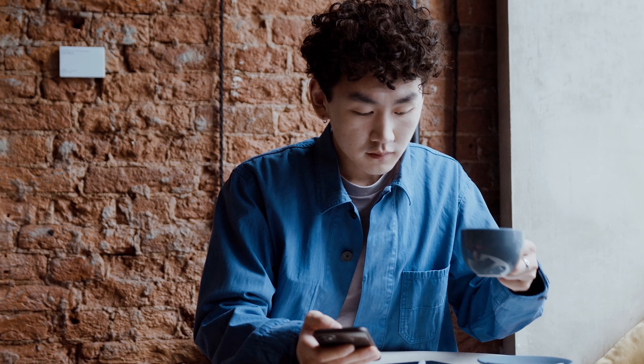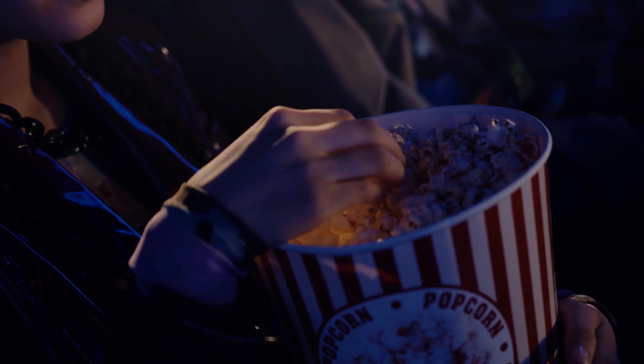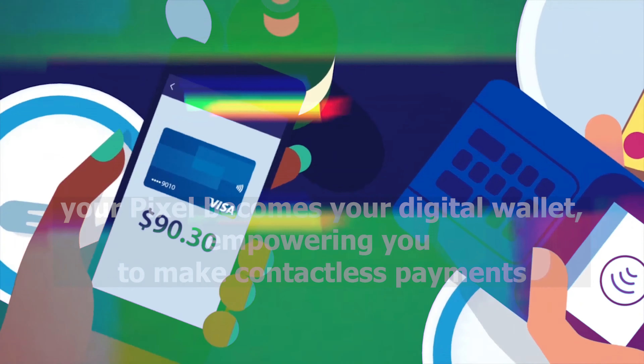Whether you're grabbing a coffee, stocking up at the grocery store, or catching a movie, your Pixel becomes your digital wallet, empowering you to make contactless payments.